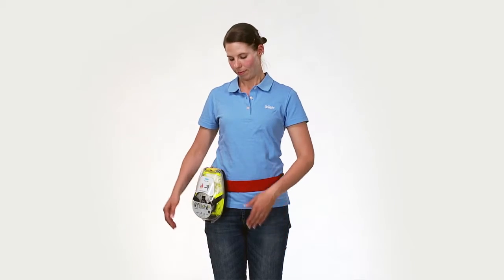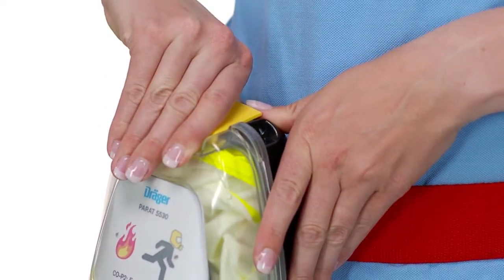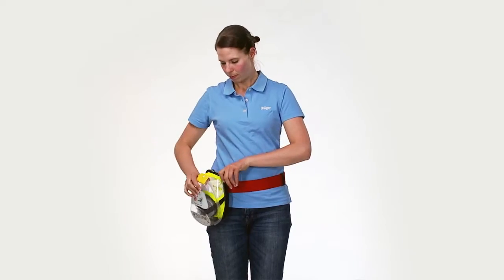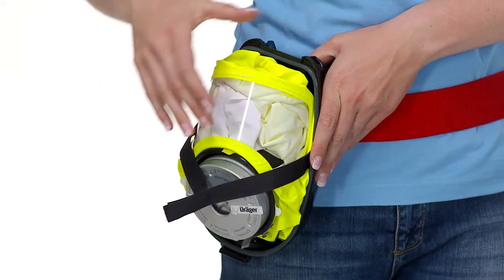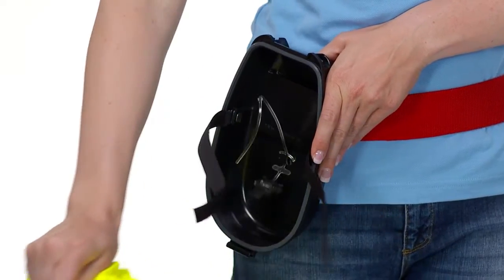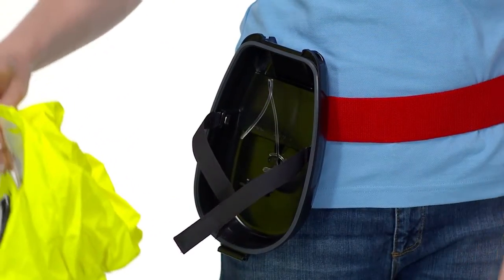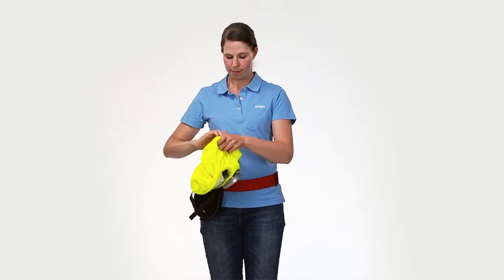Open the yellow handle. When opening, the security seal should break. Open the case completely. The front filter sealing plug should be automatically removed. Remove the hood from the hard case — simply pull against the Velcro holder. It will automatically release the hood. The second filter sealing plug will be automatically removed when the hood is pulled out of the packaging.